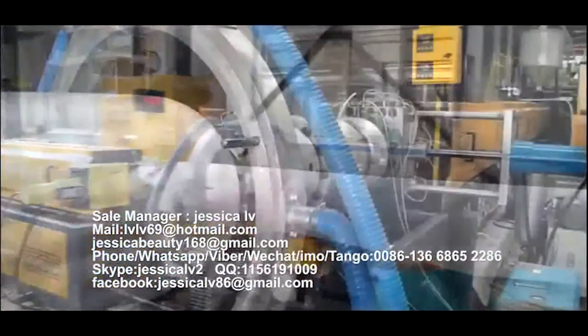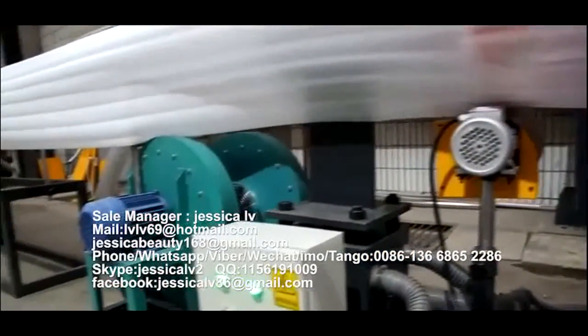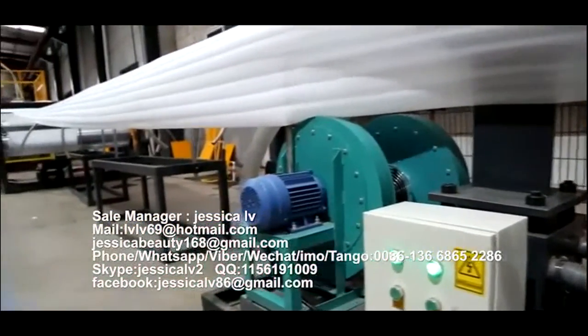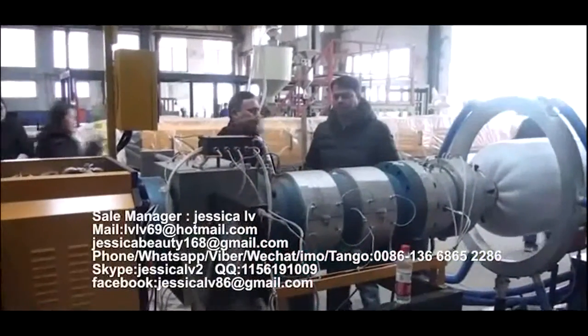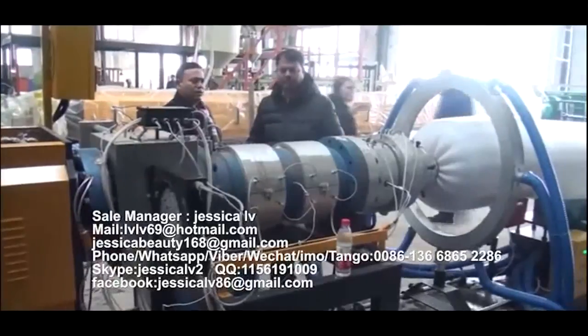After cooling by the screw tube, the plasticized blend materials will extrude out from the nose. After the product reaches the length the customer requires, the meat counter will alarm automatically.